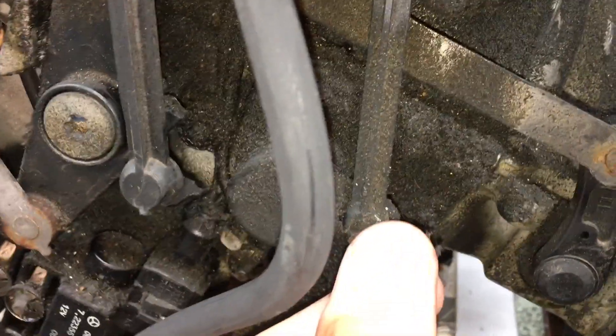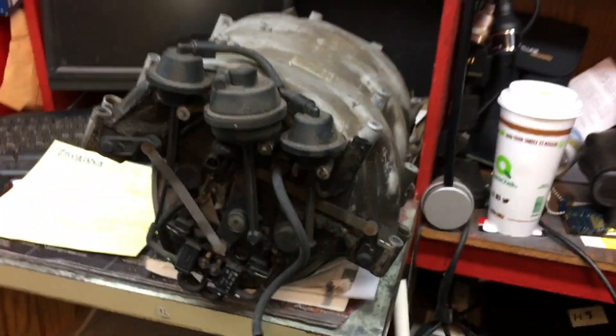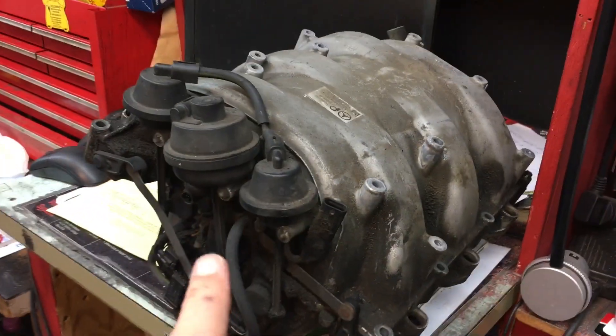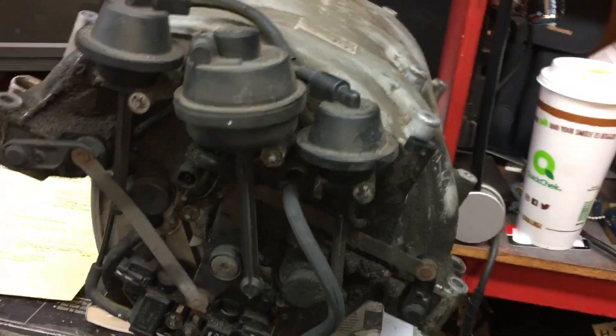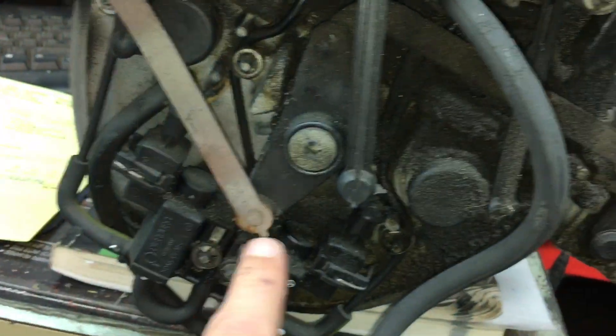Also, things you want to check for: make sure these aren't broken right here. This knob right here — you also want to make sure this one's not broken right over here. You want to make sure none of these are broken. The intake costs a lot of money, and even a replacement cheap one is still expensive.